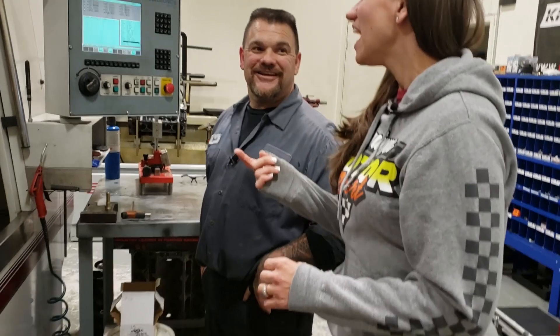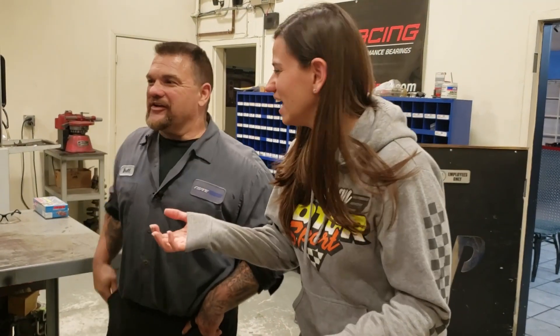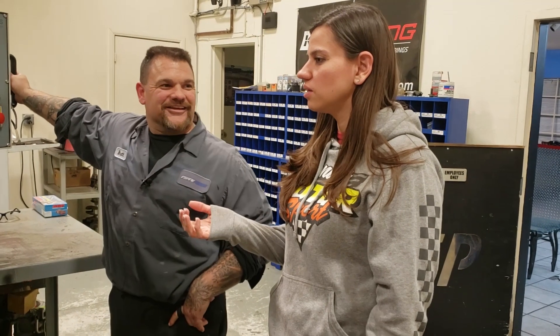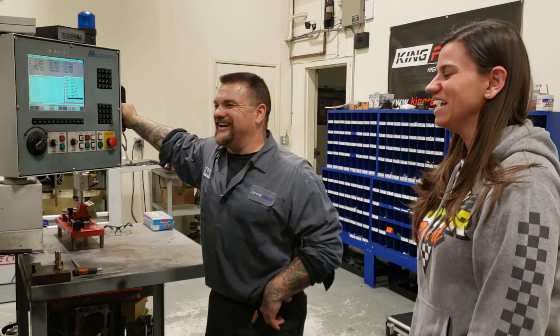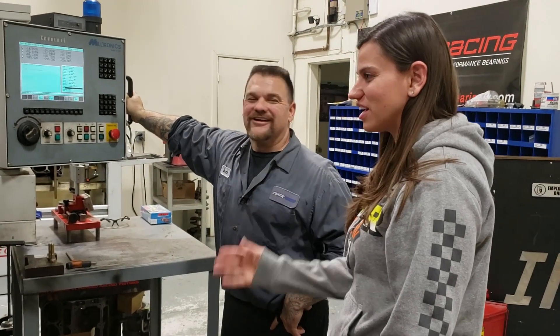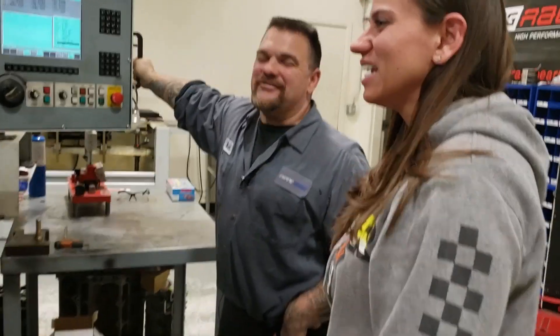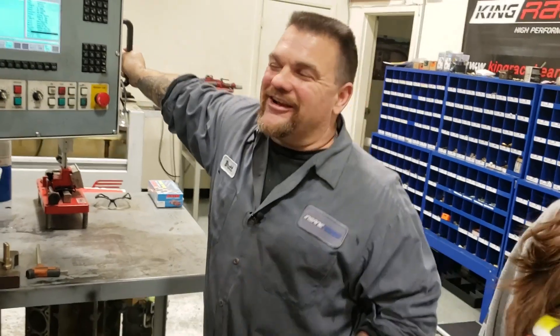First time I called you it was like 7:30 or 8 o'clock and I was trying to get on the dyno. You answered the phone and I was like, 'Is this Insane Power? Are you open?' And you're like, 'Well, not really, but what did you need?' My mind was blown — someone's working after hours. I never really have a life, so I don't go anywhere. When your hobby is your job, you're kind of always here.